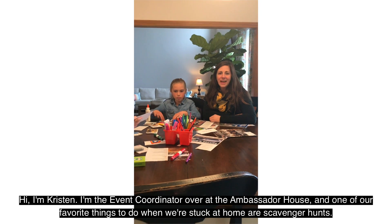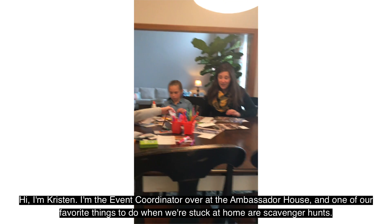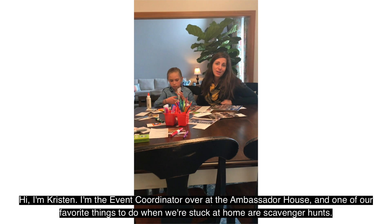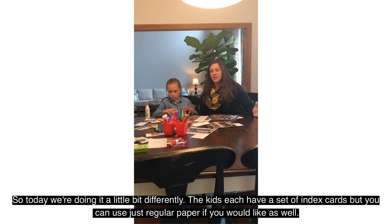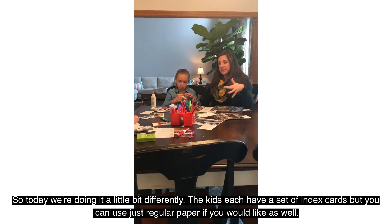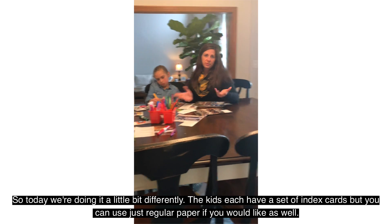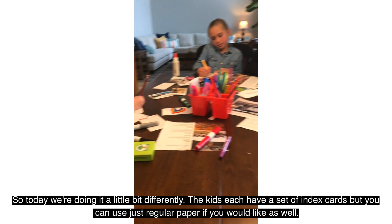Hi, I'm Kristin. I'm the event coordinator over at the Ambassador House. One of our favorite things to do when we're stuck at home are scavenger hunts. So today we're doing it a little bit differently. The kids each have a set of index cards, but you can use just regular paper if you would like as well.